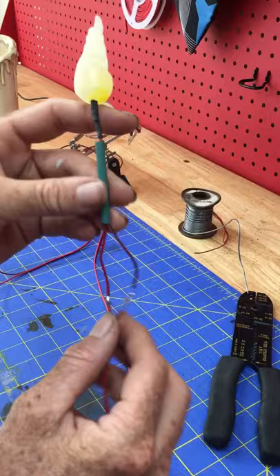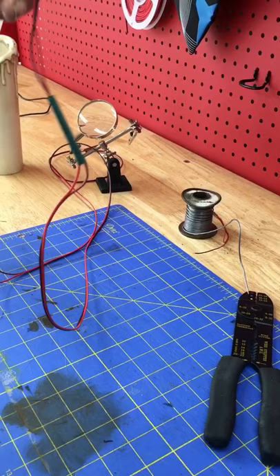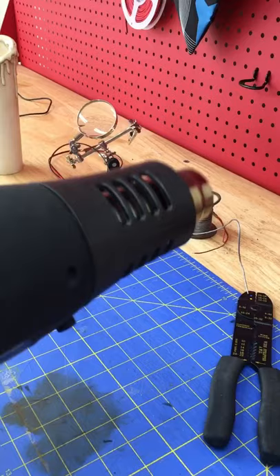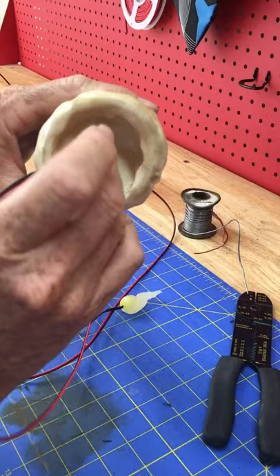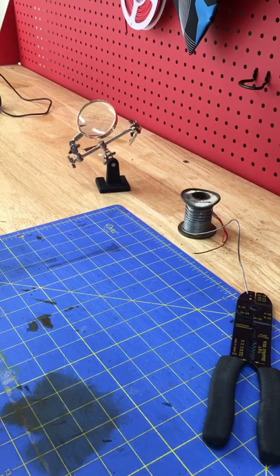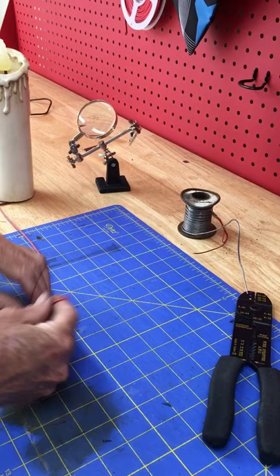I've got my wire soldered now. I'm gonna put one of those heat-shrinking tubes over it to protect it right there in the middle, then use my heat gun to shrink it. Got my wick in there — all done.